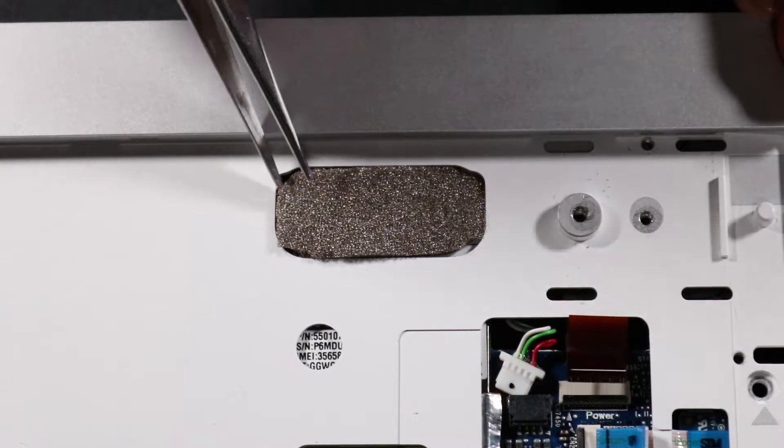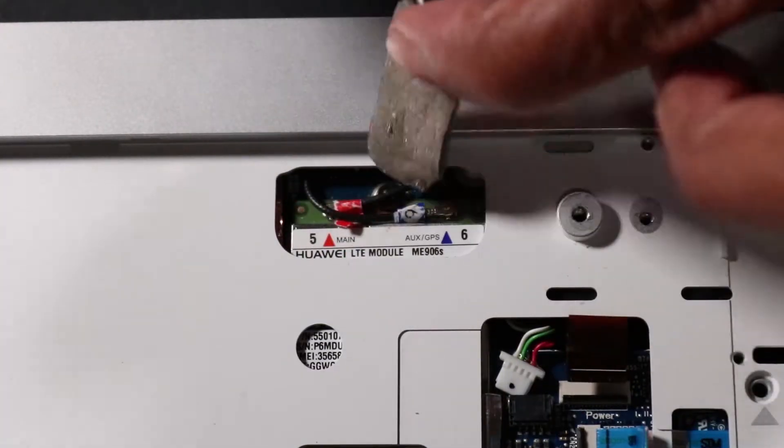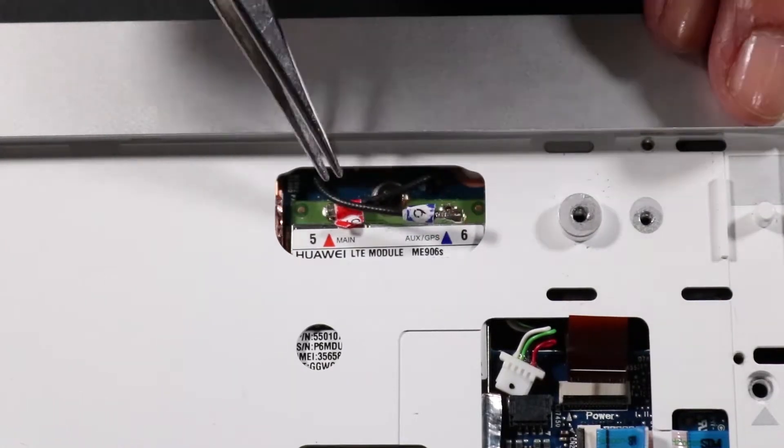Peel away the adhesive-backed foam shield in the mid-frame slot that covers the wireless LAN antennas and reserve it. Then disconnect the wireless LAN antennas from the system board.